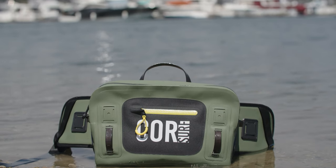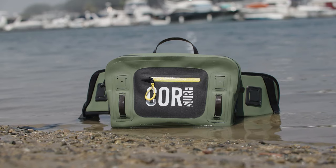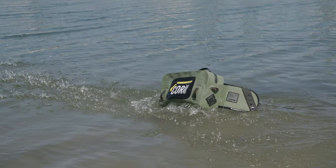The Molokai is made with 500D PVC, so it's 100% waterproof. Water will not seep in through this, and it's built really tough. It's a thick material, so if this gets bumped or scratched or thrown on rocks or anything, it's going to be able to stand the elements.